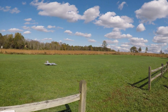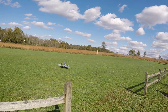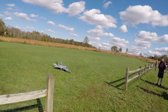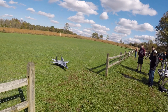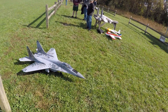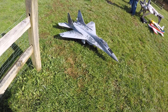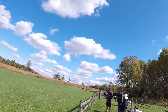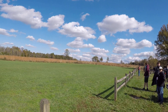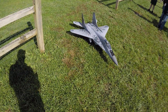Taxiing off. Beautiful. Oh, that flyby! Lower. Good deal.